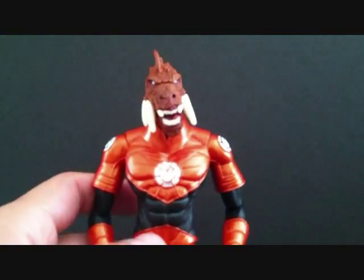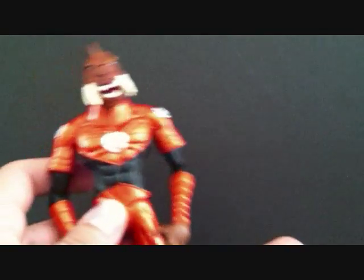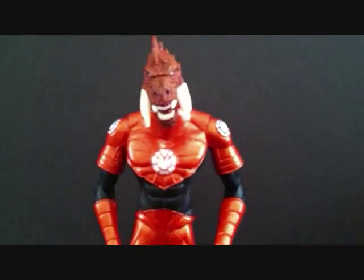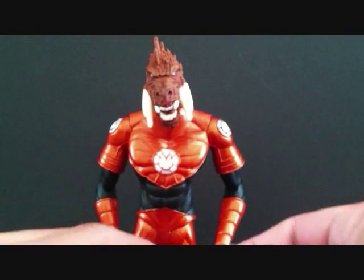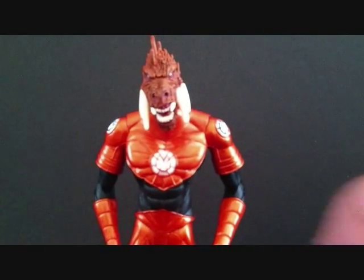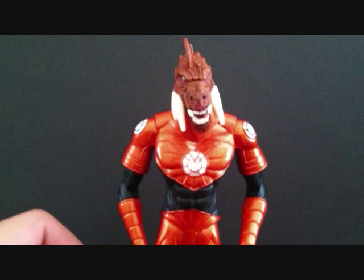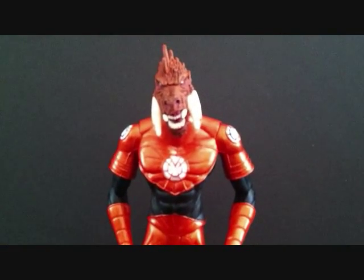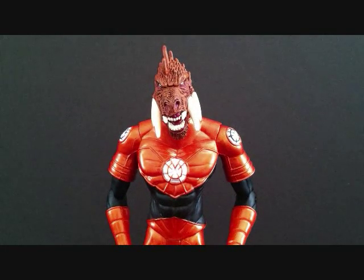But this is a figure I highly recommend. He's a little pricey. If you can get him for a really good deal, by all means, guys, pick this guy up because he is just a great figure. Alright guys, this is SehaMan. Today we were taking a look at the DC Direct Green Lantern Blackest Night Series 3 — Larfleeze. Hope you guys enjoyed my review, and we'll see you guys next time.